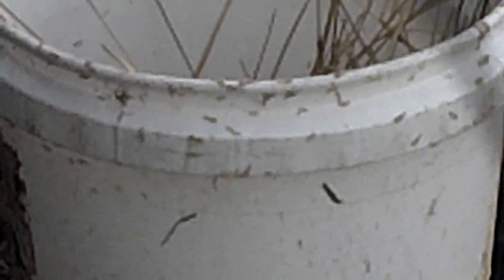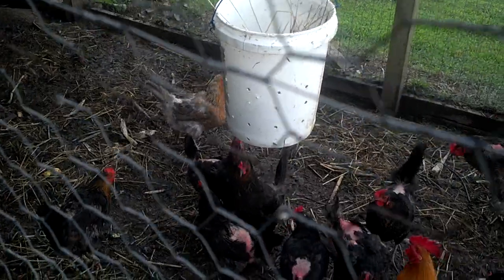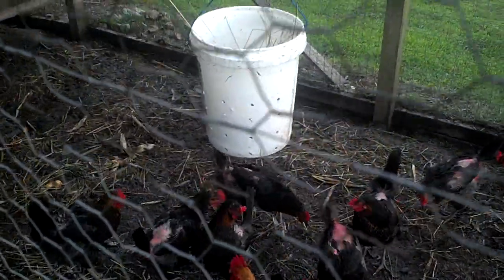You can see the maggots crawling all over the bucket where they have hatched out. And the chickens won't give them a chance. Free chicken food.